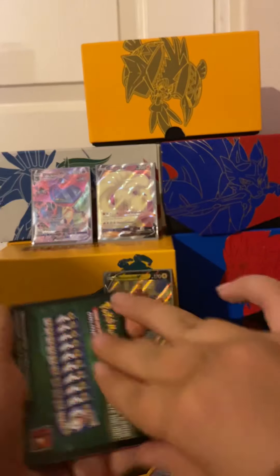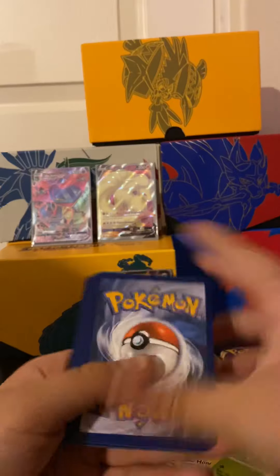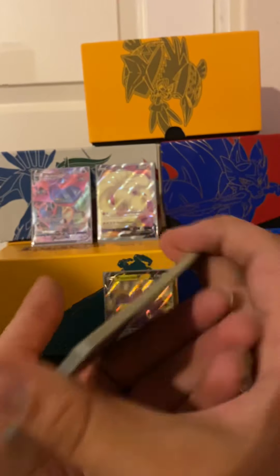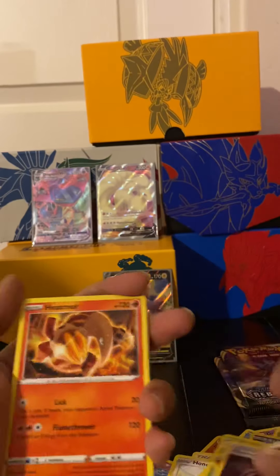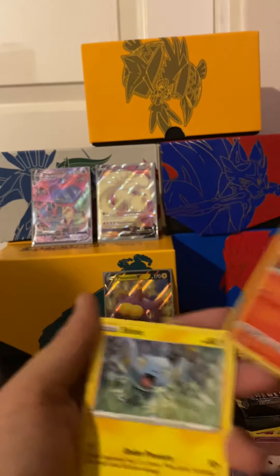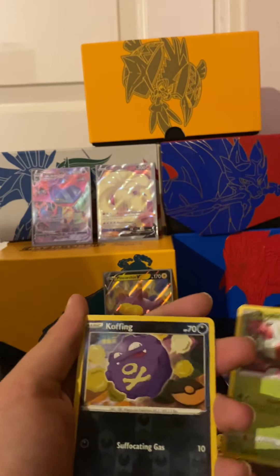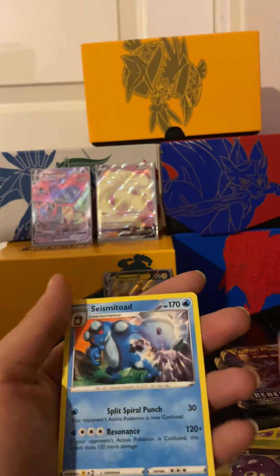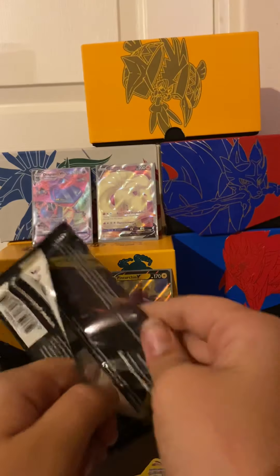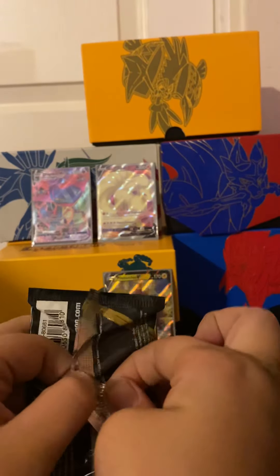Green code - yep, figures, since I've had three white codes, all good. One, two, three, four to the front. I still can't believe those pulls. Energy, two energies in a row, Heatmor, Morpeko, Carkol, Litwick, Shanks, Roly-Coly, Applin, Koffing, and a Seismitoad. I actually have a full art version of the Seismitoad - I like that card.